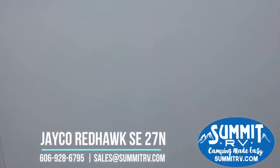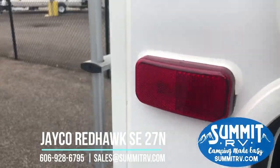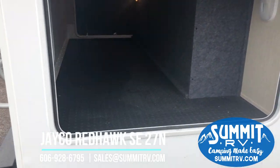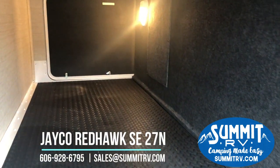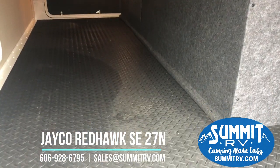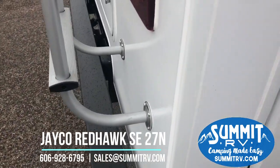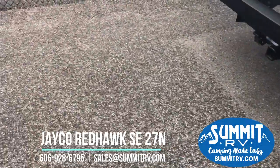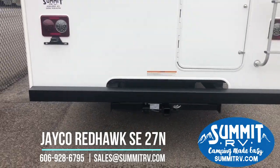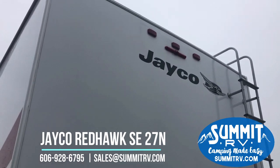We do have rear uninterrupted pass-through storage, which is so nice in a motorhome this size. I think that is something that many floor plans lack — adequate storage. You can see there is storage all the way across, and there are three access doors to that storage. It is completely finished and does have durable flooring that is easy to clean. There is a two-inch hitch receiver with a seven-way plug already wired in, and a backup camera already installed.